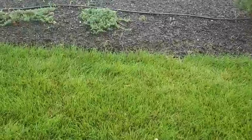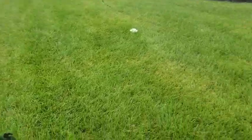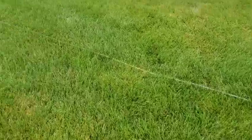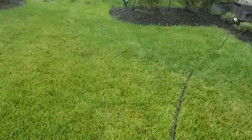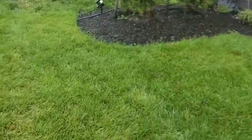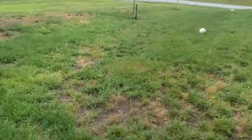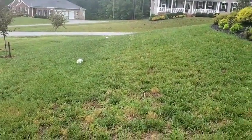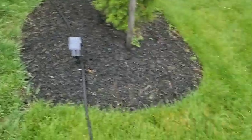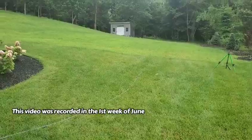I'm going to take my aerator and run it down here a few times to create some holes, which will allow for some drainage. If I get some drainage down in here, then perhaps it'll help with getting more air down here and alleviating some of the fungus going on. All right, so stay tuned — Working in the Yard with Will.